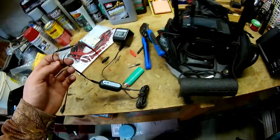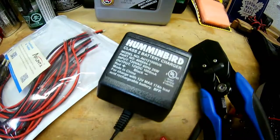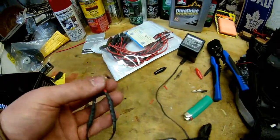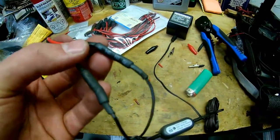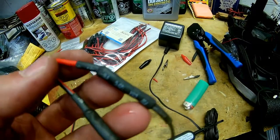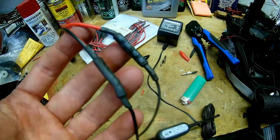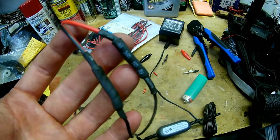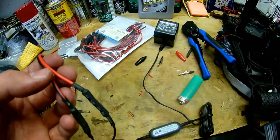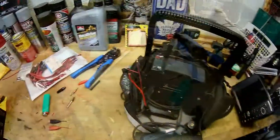I've got the Humminbird charger wired up with the male pigtail on there. What I used were crimp connectors and heat shrink tubing. If you're worried about water, you can also use liquid electrical tape to finish it off. I'm just going to put a bit of electrical tape on it, but that's really not necessary since this end will be inside on a wall plug and shouldn't be getting wet.